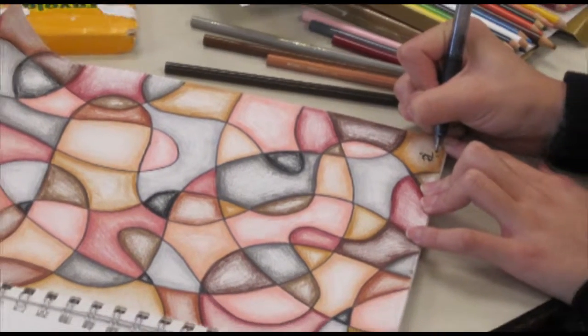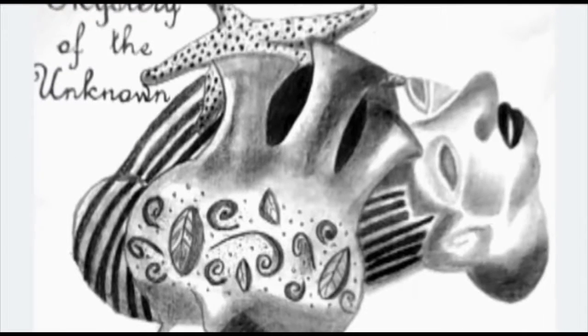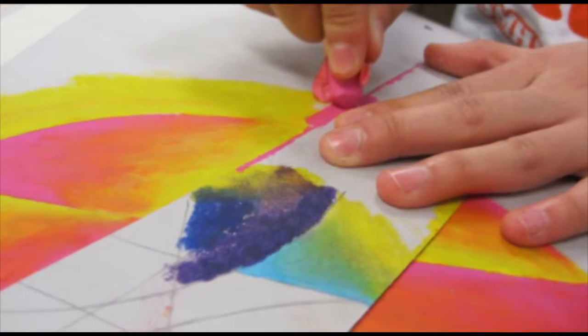Students learn different kinds of media: tempera paint, watercolor paint, pencil, ink, charcoal, pastels, and oil pastels.